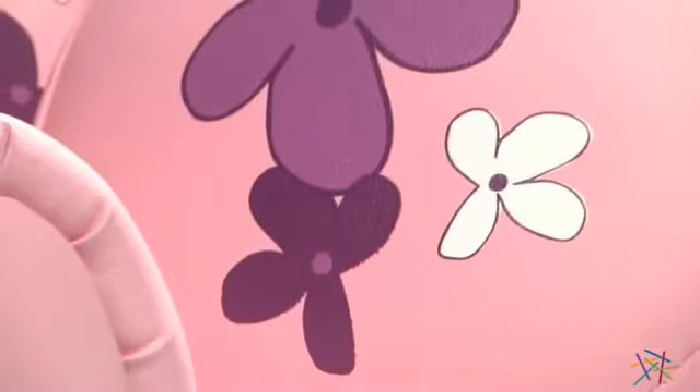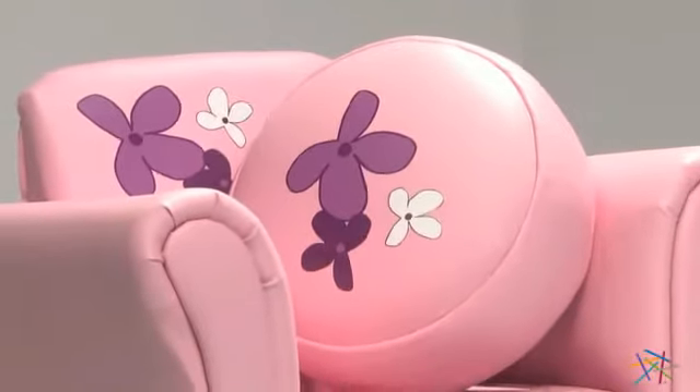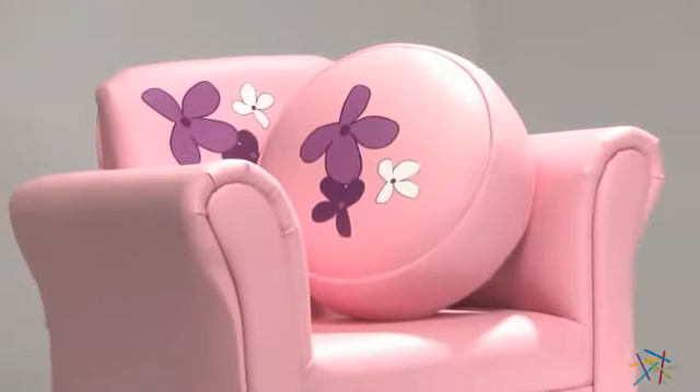Plus a darling floral decal is featured on both the seat back and ottoman to bring the design together of what is surely to become your little lady's favorite new chair. Thanks for taking the time to learn a little bit more about the pink floral chair and ottoman.